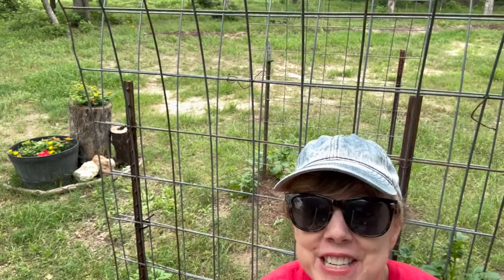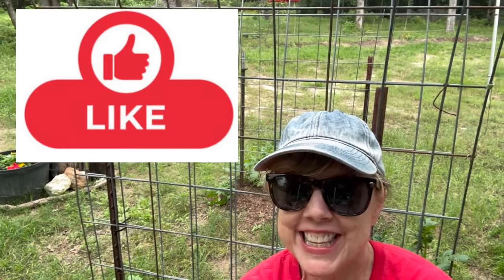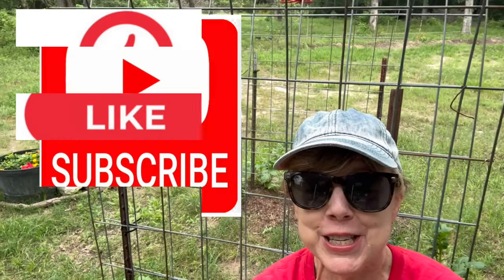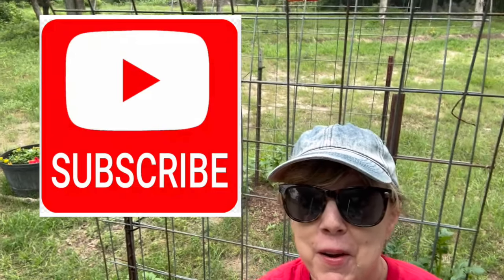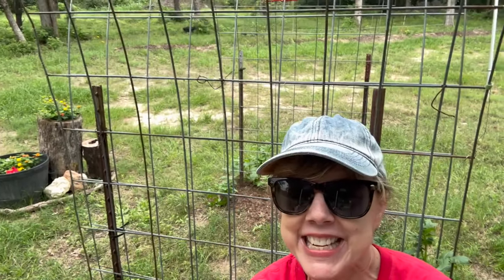Well, that's all for today, folks. I hope you enjoyed this DIY garden project as much as I did. If you liked this repurposing project, give it a thumbs up. And don't forget to subscribe to Growing with Glenna, where we are always working on tips and techniques to grow your own food with passion and simplicity. Thanks for watching.